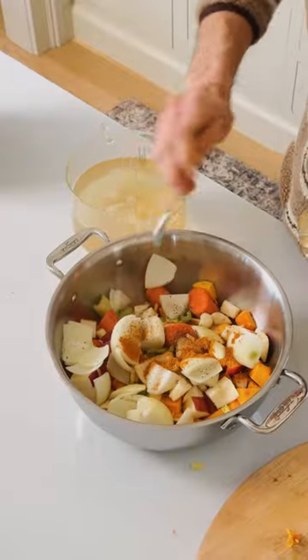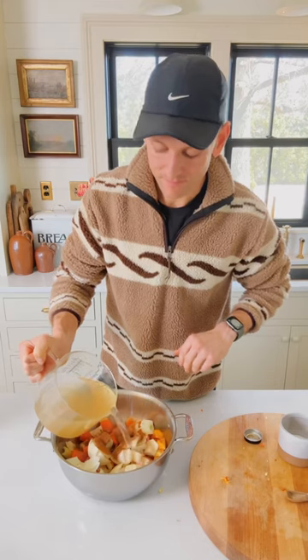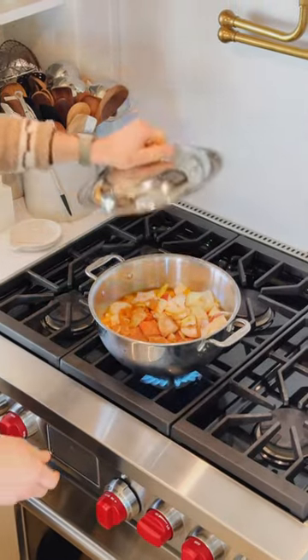Pepper, a little bit of curry powder, some cinnamon, and some stock. You can do vegetable stock, chicken stock, whatever you like. We're going to put this all on the stove, let it simmer until everything's tender, then blend it up.